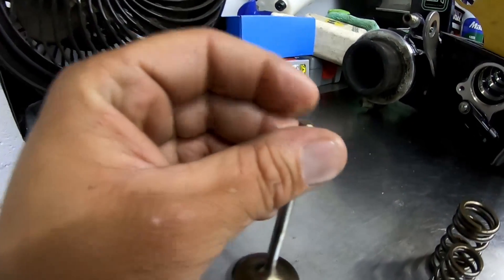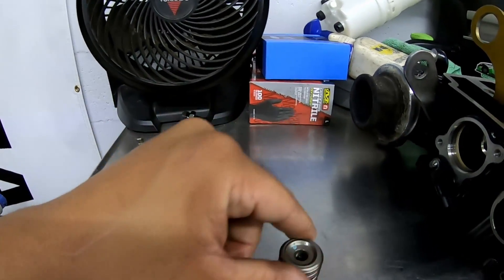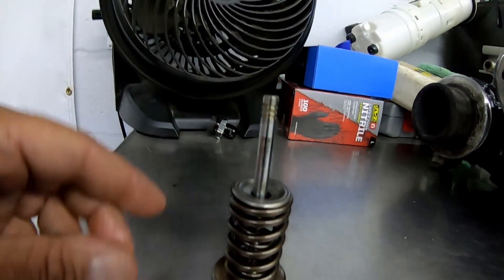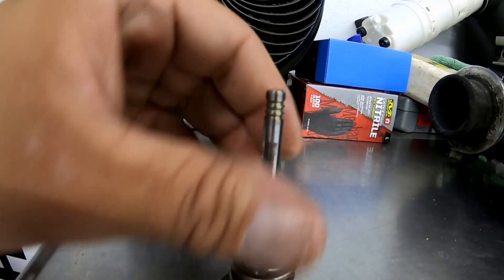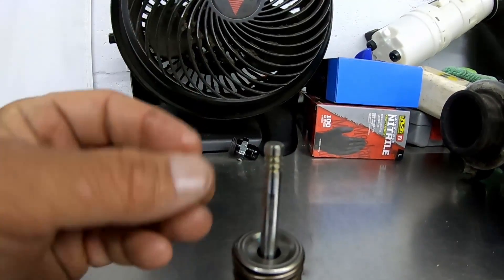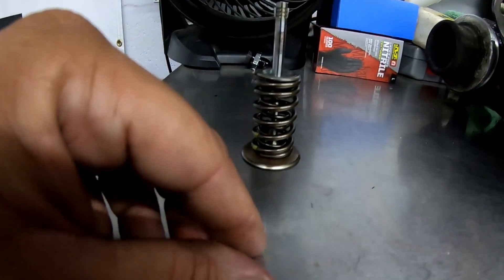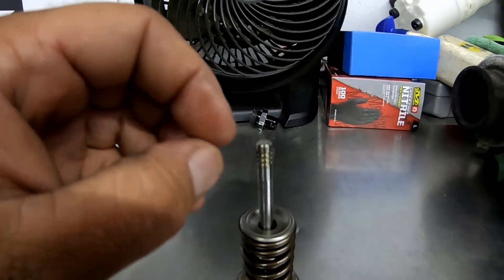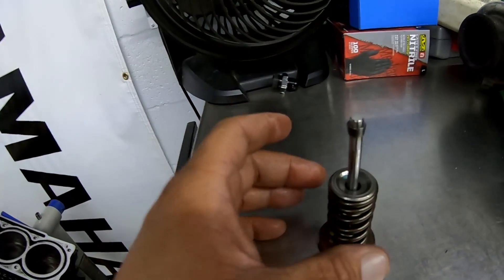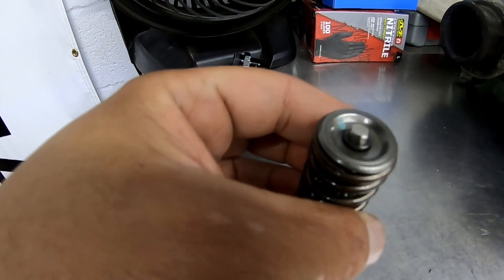The keepers go right on the groove like this. When that's in there, you have your springs, and this is a retainer — it goes over that. What this retainer does is it holds the valve from falling into the engine. So the keepers go onto this valve like this — there's one there and one on the other side. And that's what holds the valve together.